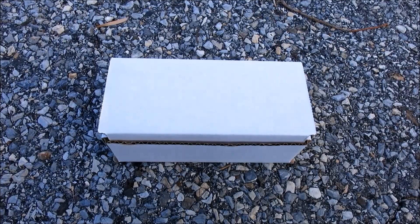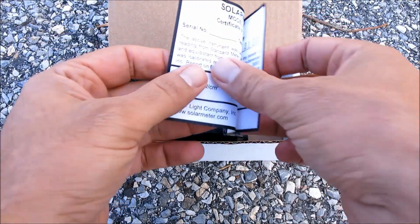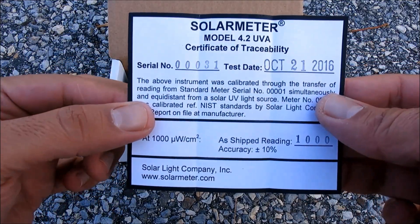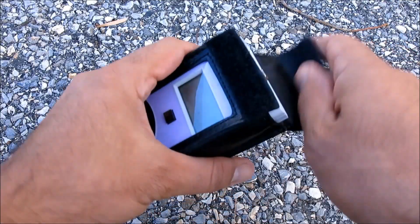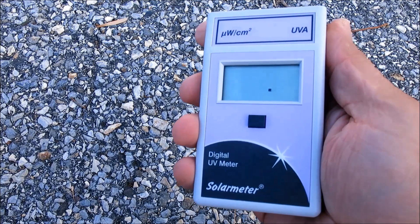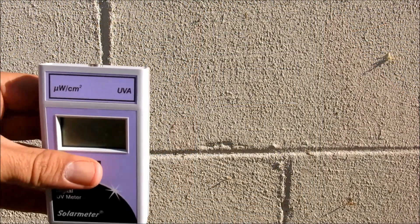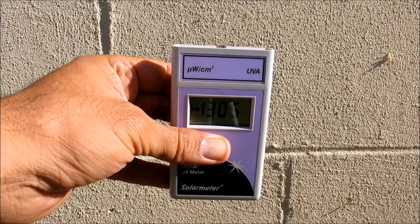Using the Solar Meter unit is easy. First, unpack it and store the calibration certificate for your records. Then remove it from its included carrying case. And finally, simply press and hold the push button switch on the front face of the unit, aim the sensor window on the top panel of the meter directly at the UV source, and note the reading on the 3.5 digit LCD display.